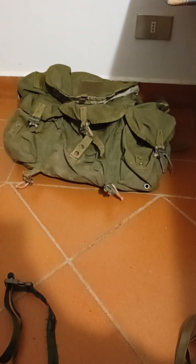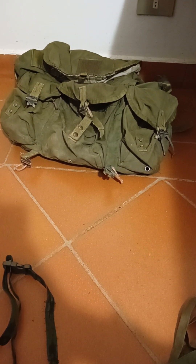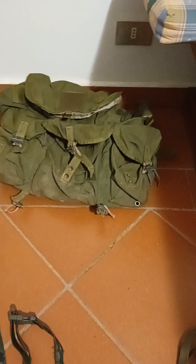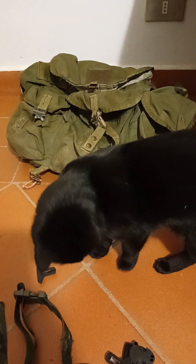A little update on the severely roughed up ALICE pack. The best thing I can do is upgrade everything I possibly can, just for the fun of it, since I have the necessary equipment - surface mount buckles - which are the only thing that could work to secure the pouches.